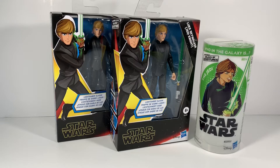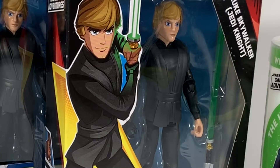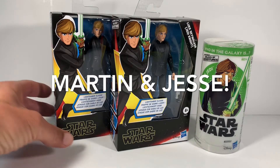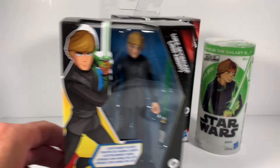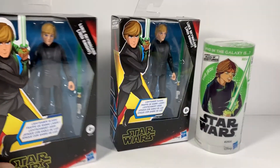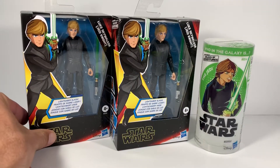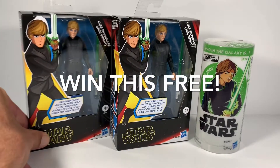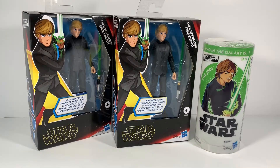Today we're going over Luke Skywalker Jedi Knight Galaxy of Adventures, a comparison with the older version and the newer version. We're gonna check them both out today. I want to give a shout out to Martin and Jesse, my co-workers. They gave me the idea to give one of these away, so I'm gonna do that at the end of the video. Find out how you can win a Luke Skywalker — free shipping, everything. I'm just gonna mail it straight to your house, so stay tuned for that at the end of the video.